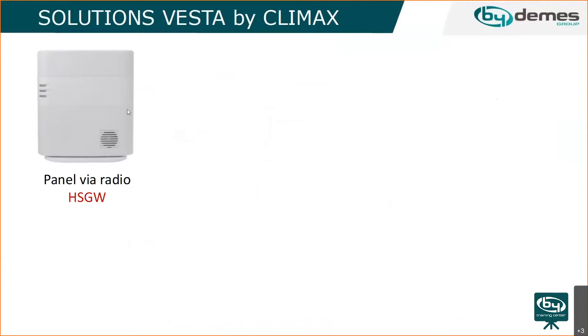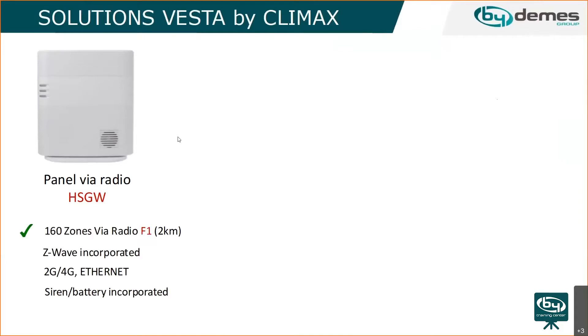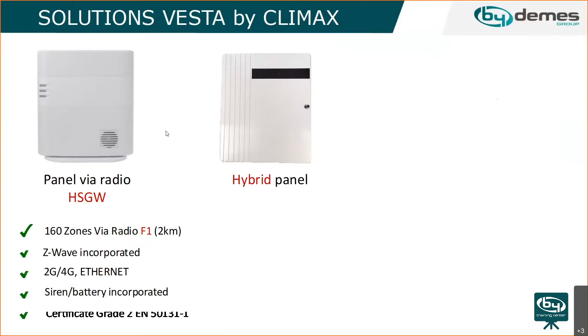This is the panel we're currently promoting and selling — the HSGW — which most people already know. It supports 160 zones, operates on F1 frequency, has Z-wave incorporated, and we have a couple of different models ranging from 2G to 4G with internet integrated.